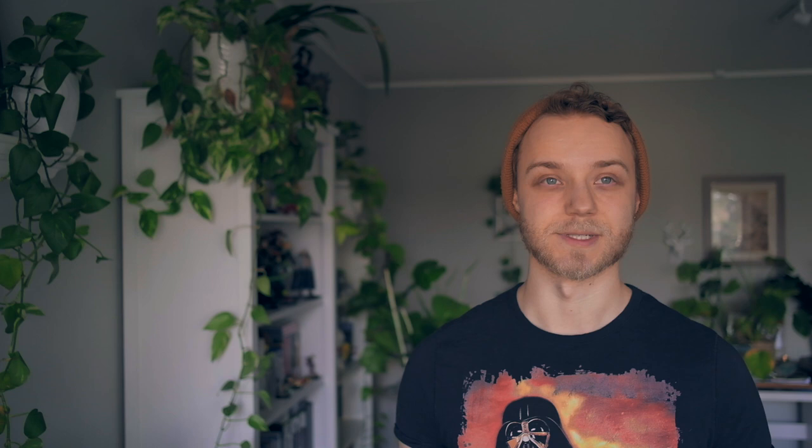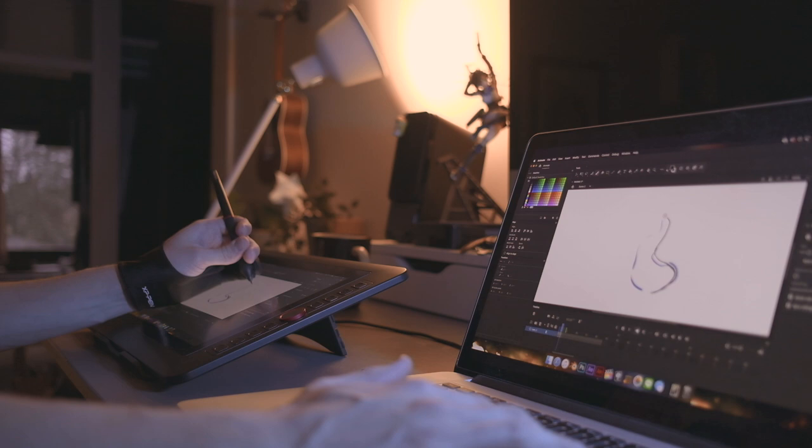I was actually supposed to make this video already a week ago and the main focus was going to be the new drawing display that you saw in the intro. But at some point I realized that I just don't have enough interesting material and the video is gonna be super short and pretty boring in the end. So I decided to skip one week and add some more to it.